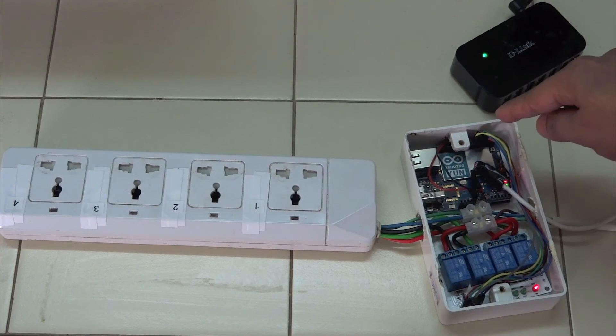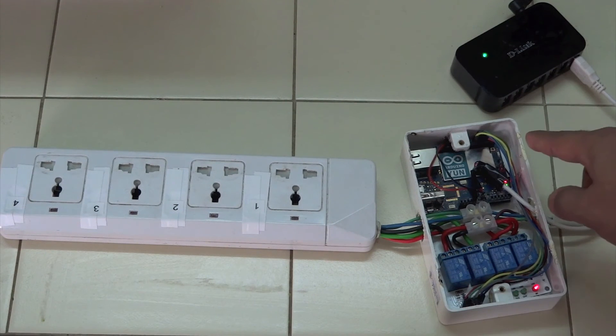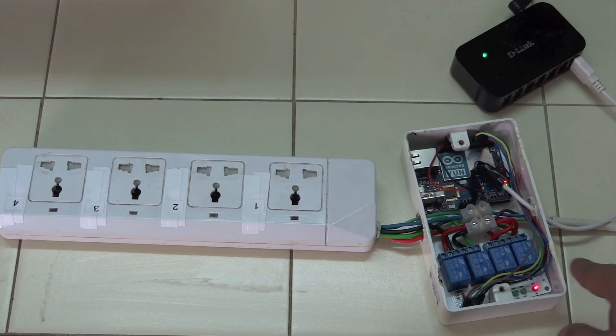From the Arduino UNO, the VCC and ground are connected to the relay board. The four control pins — that is pins 3, 4, 5, and 6 of the Arduino — are connected to channels 1, 2, 3, and 4 of the relay board. Whenever we turn the Arduino pin on or off, the relay will be powered on or off.